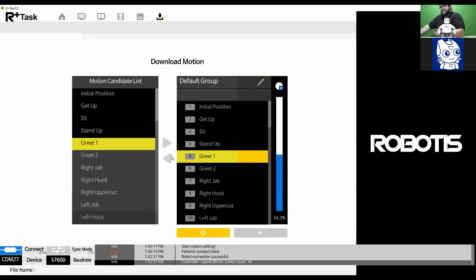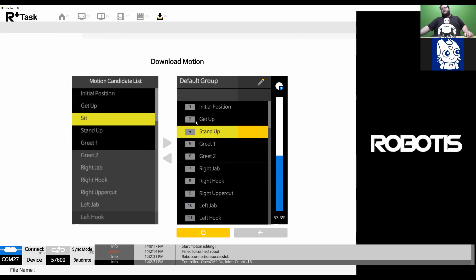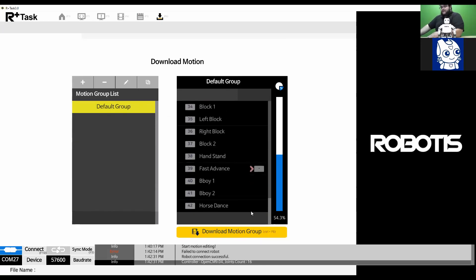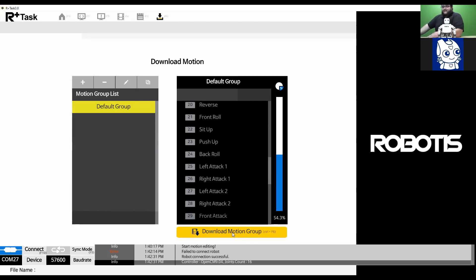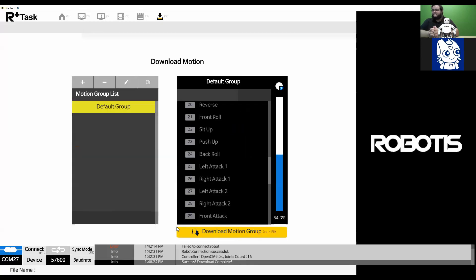For example, I added an extra greet motion — if I wanted to remove it, I can click there and it removes it. You can also remove the sit motion, and the robot will no longer have a motion for sit. This is mostly used when you want to add additional motions you've created. To continue with the download, confirm you have the motion group and motions you want selected, then click 'Download Motion Group.' Make sure you are connected using the tool in the bottom left corner, otherwise the download won't work. The motions are now downloaded successfully — that is how you download the default example motions for the Robotics Mini.